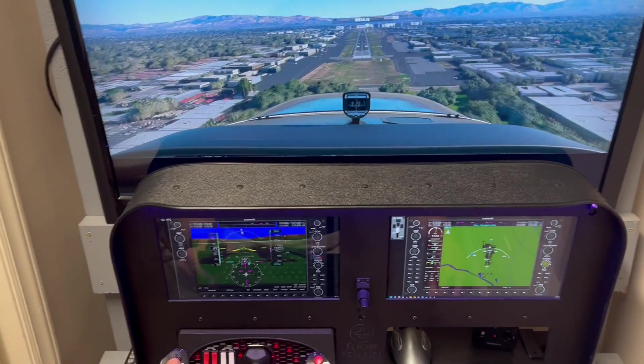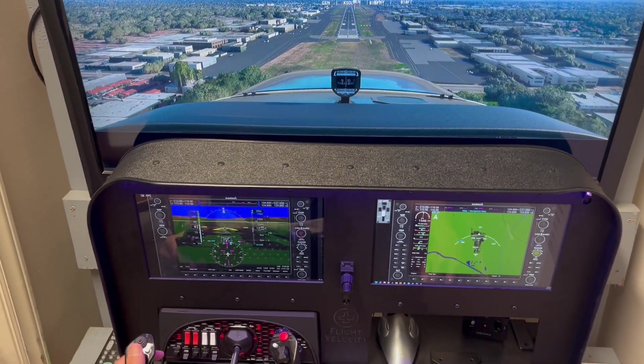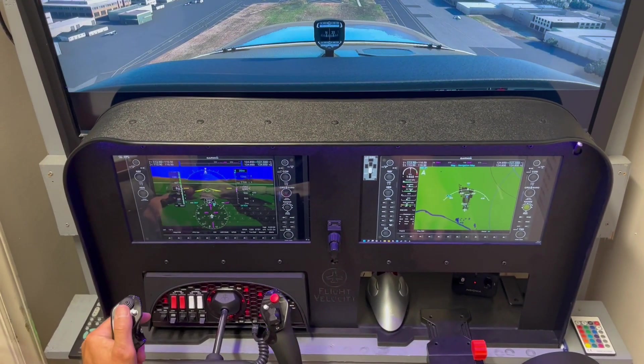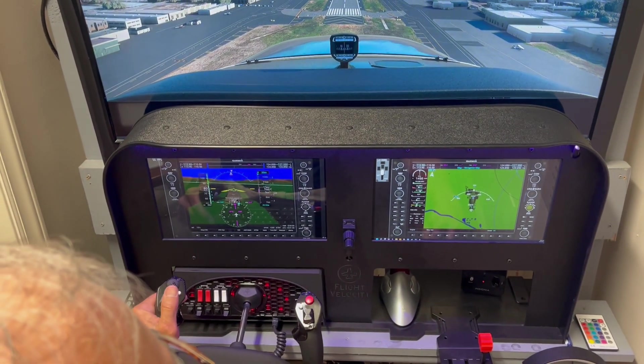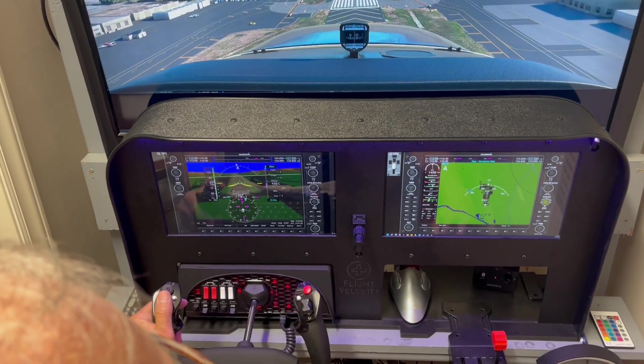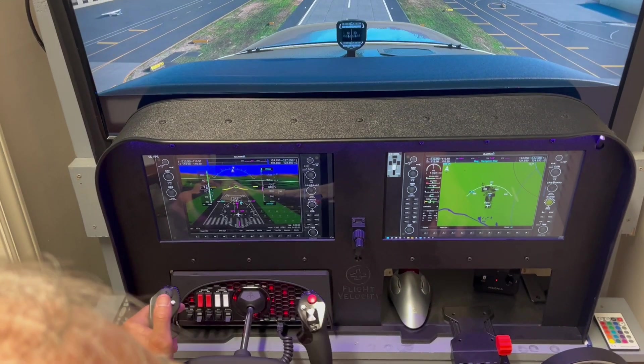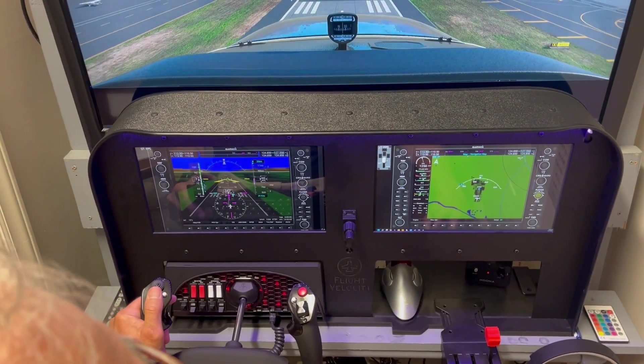All right, and when you get over, when you're at that level there, I'll kind of guide you through it. All right, pull back on the throttle a little more. It's a long, it's an 8,000 foot runway, so you've got a little room to move.